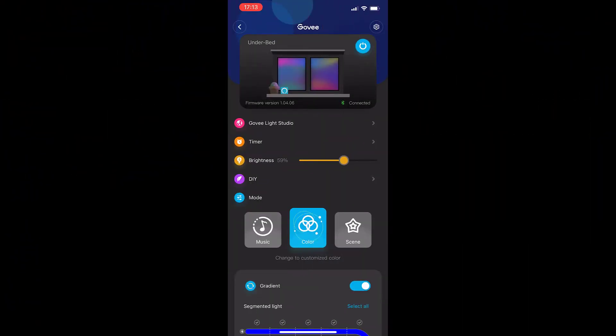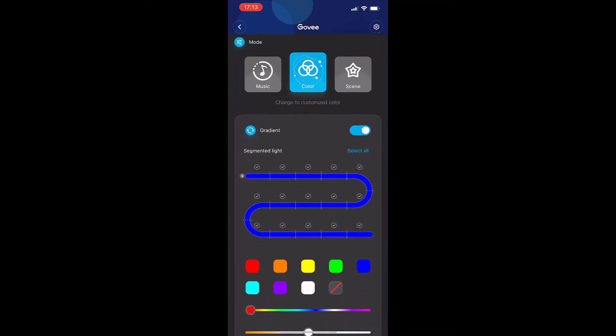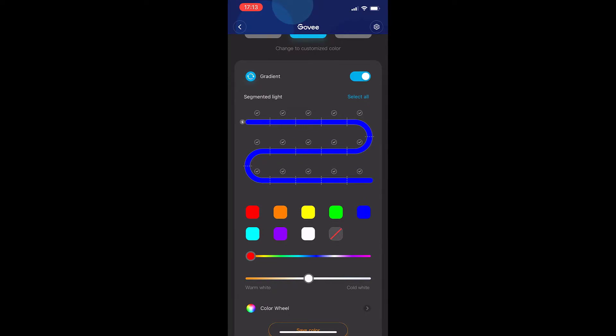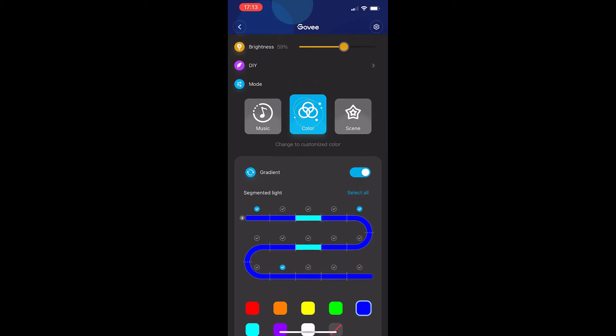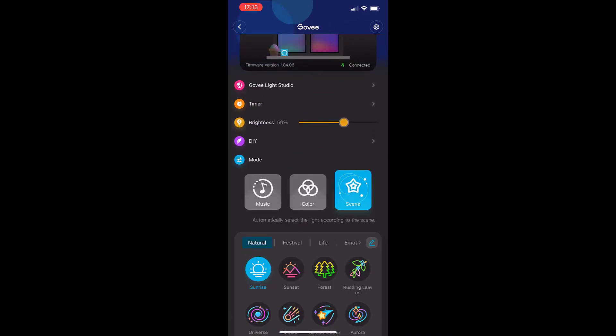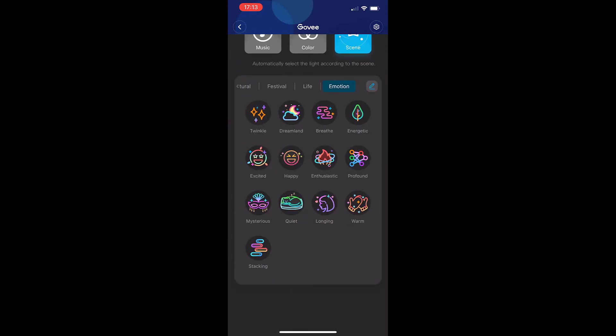At any rate, let's hook these guys up to the app and see what happens. The first thing you'll notice when we open the app is that we can individually select what Govee calls segmented lights — those are the individual controls for every single light that is controlled by the IC, or the independent controller chip. You can change colors and do all kinds of other interesting things to the lights. My favorite thing to do is go to the scene and choose the stacking emotion already created by Govee — this one does some pretty cool things.